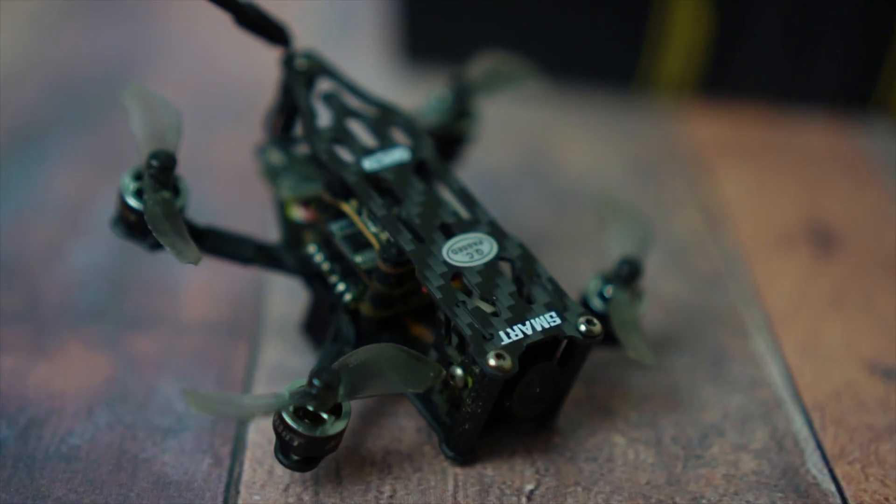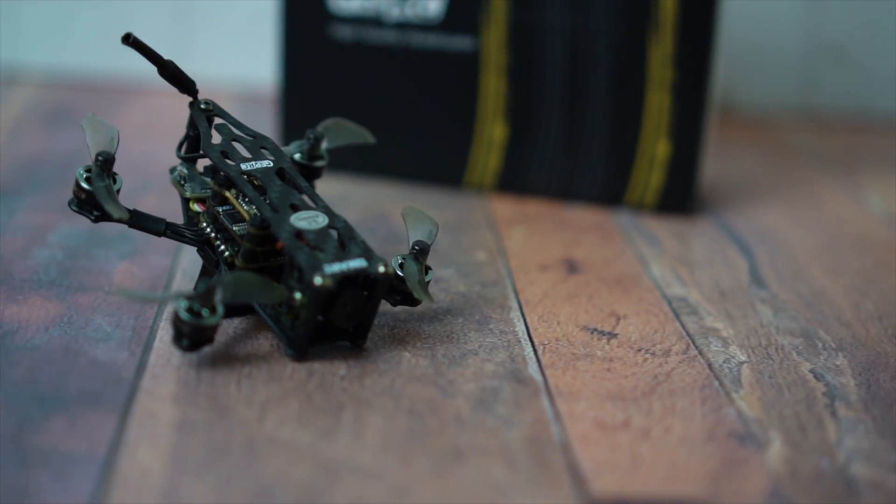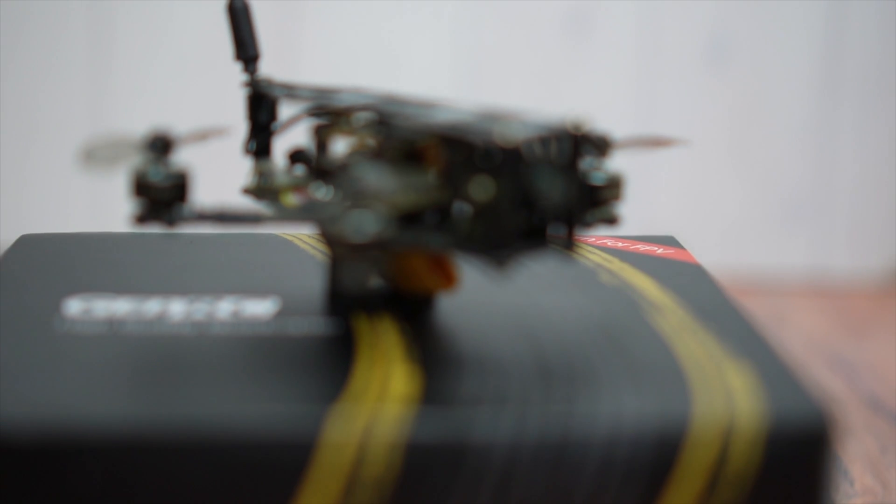The Smart 16 aims to be the Goldilocks of nano quads, pitching that 2S will be just right between the 1S and 3S nanos. In this video we're going to go through the specifications, what's in the box, the flight test, how it performed, and how it compares to the other nanos.